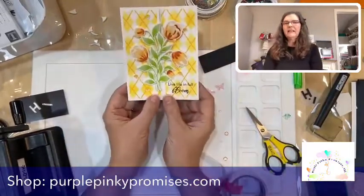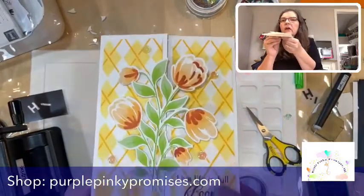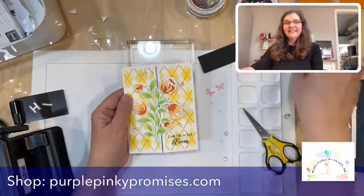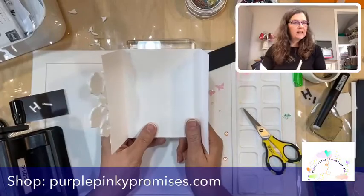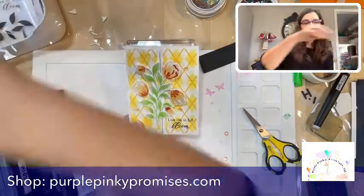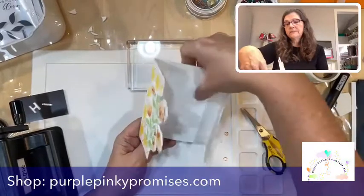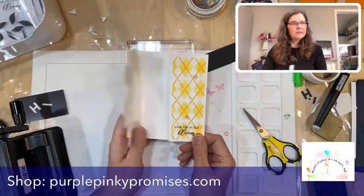Ta-da! And the inside — not really sure yet. You could use 'live life in full bloom' and then say 'take time to smell the flowers' on the inside. That would be a really nice sentiment for somebody who is retiring. Yeah, I like that: live life in full bloom, take time to smell the flowers.